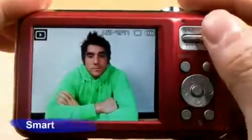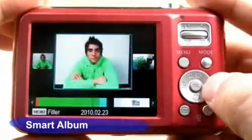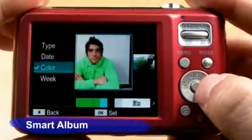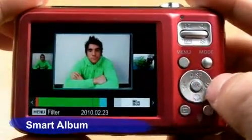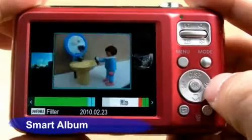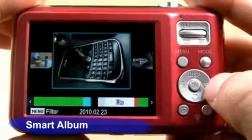The ES70's Smart Album System is an easy way to find pictures in many different categories. This system automatically categorizes the content in the camera in order of timeline, color, theme, content, and monthly. With this convenient way, users don't have to sweat to look through all the pictures one by one.